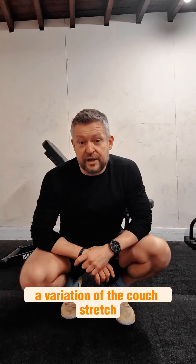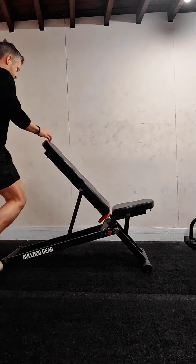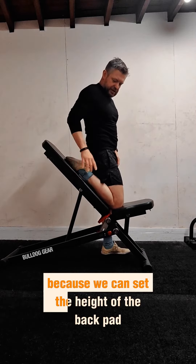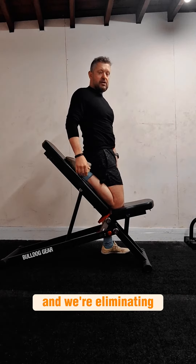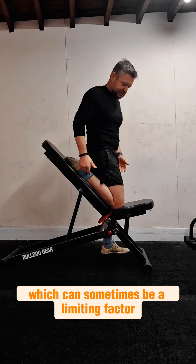I just want to share with you a variation of the couch stretch which is one I really like. I'm going to be using an incline bench because we can set the height of the back pad into an easy-to-achieve stretch, and we're eliminating the hip flexion on the opposite side, which can sometimes be a limiting factor for some people.